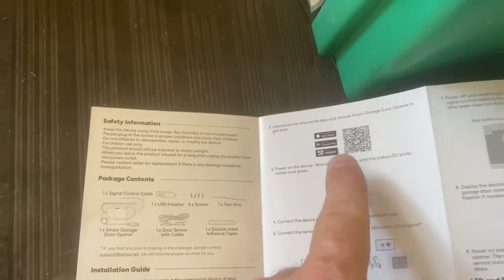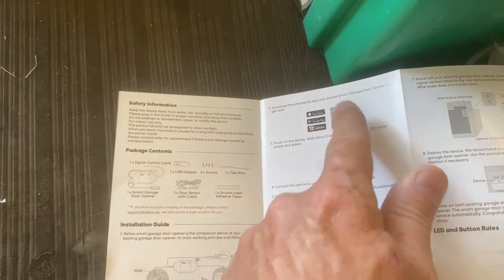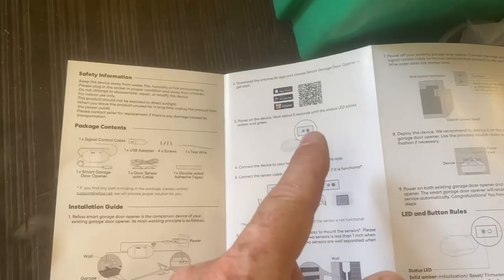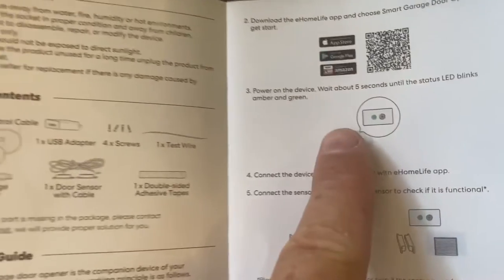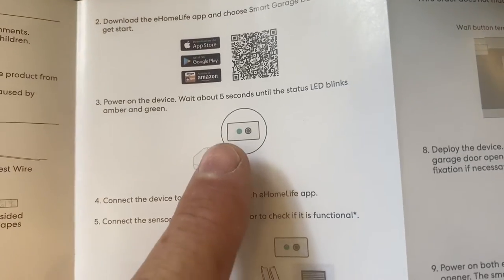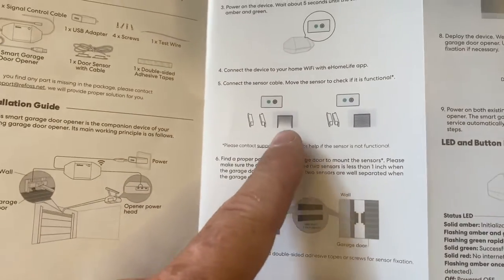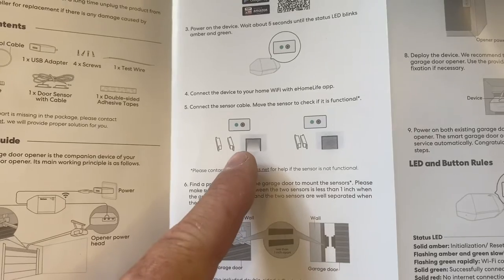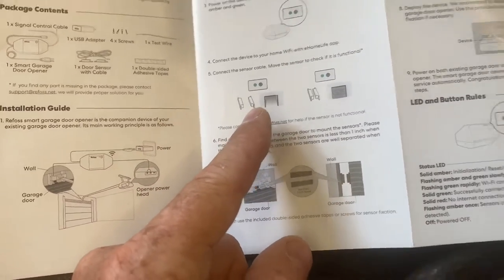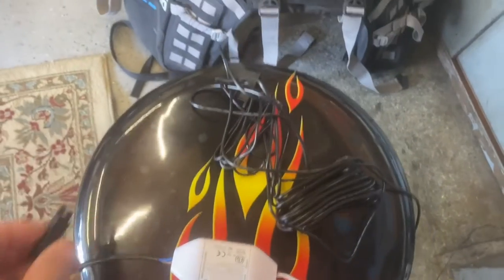The manual tells you what to do. There's a scan code that gets you to download the app. You download and install the app, run it, and just follow the instructions. I've already gone through some of this: power up the device, give it five seconds, make sure the status light blinks — that happened right away — and then the app will tell you exactly what to do, including connecting to your home Wi-Fi. You also connect this cable — it wasn't plugged in when you get it — and you test it before installing everything.